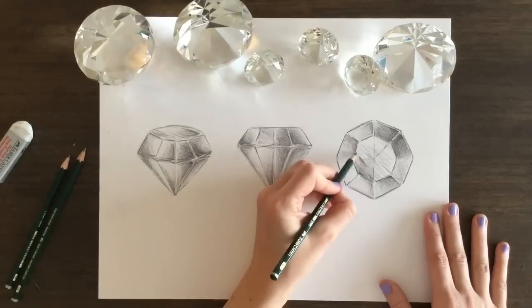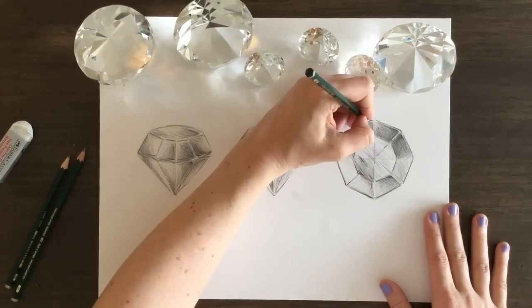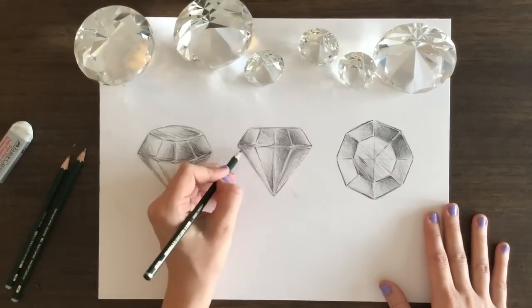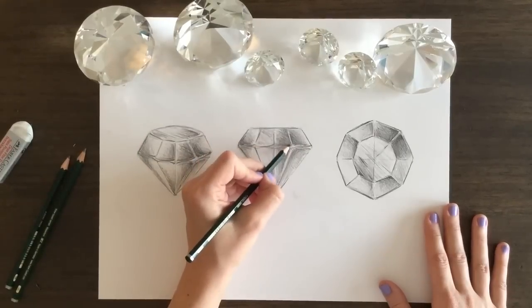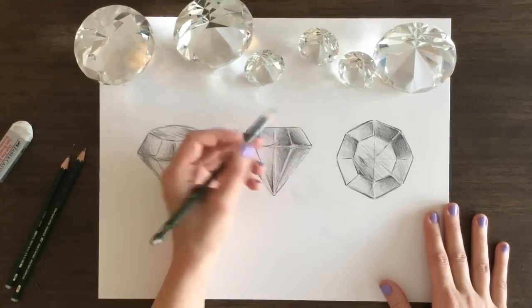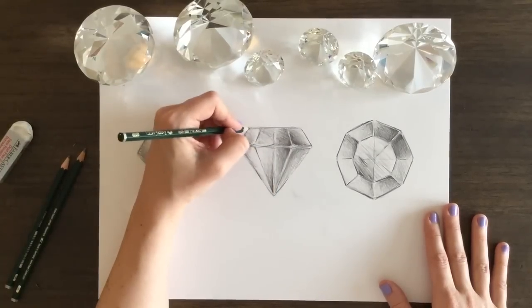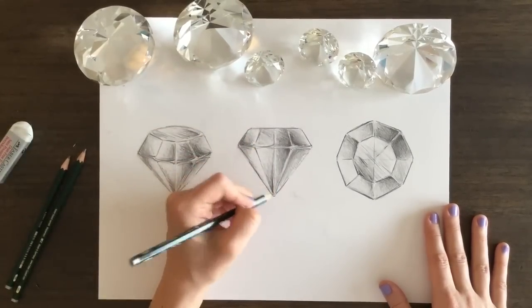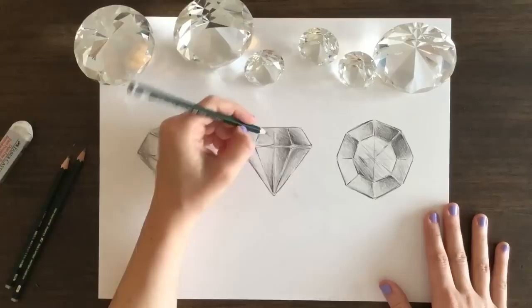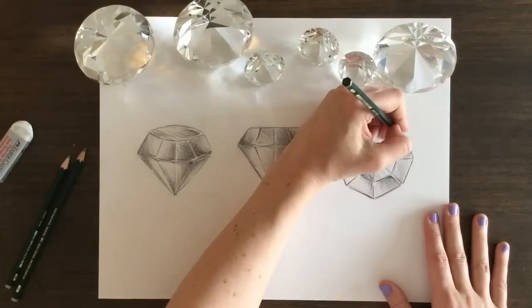Now I am going in with the 6B pencil, and I'm being very delicate with this and putting the shading in very carefully in little bits. This is meant to add depth and just further define edges, and then the darkest areas help highlight the lightest areas of the diamond and give that really shiny dimension to the piece. Not going over this with a lot of that pencil — it's just to help give impact.